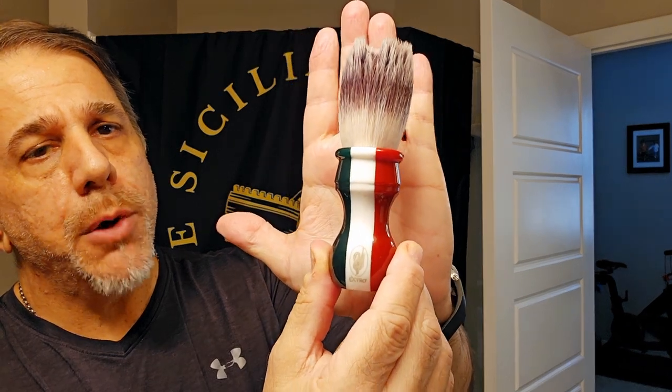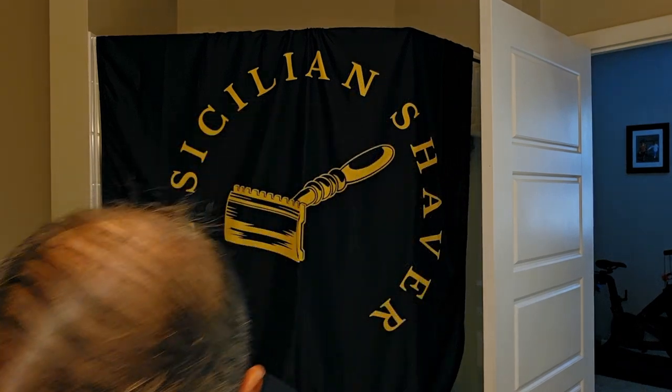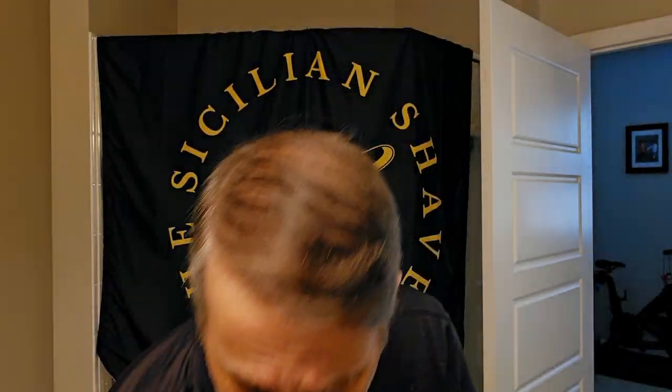Also just came in today — a beautiful synthetic brush, medium size, from Comese Extra. It's a tricolor, giving us that nice Italian theme. I just got it in and haven't used it, but it does look like it's going to be a really nice shave. As usual, I've got the Beau Bramel bowl heated up down below and we'll get that cranking — story of the show.